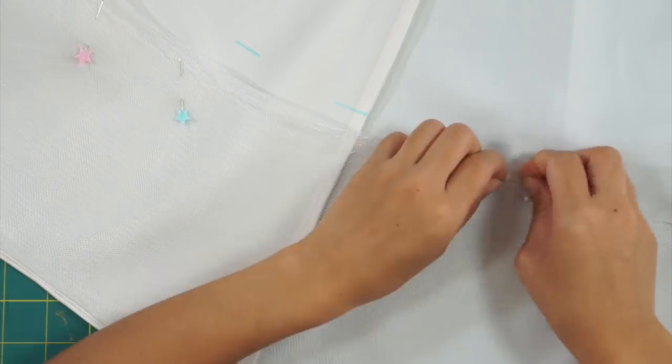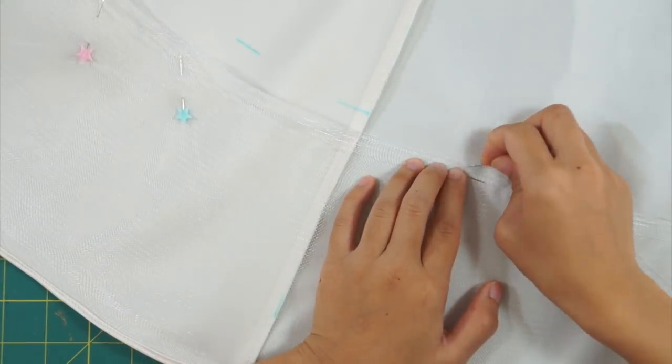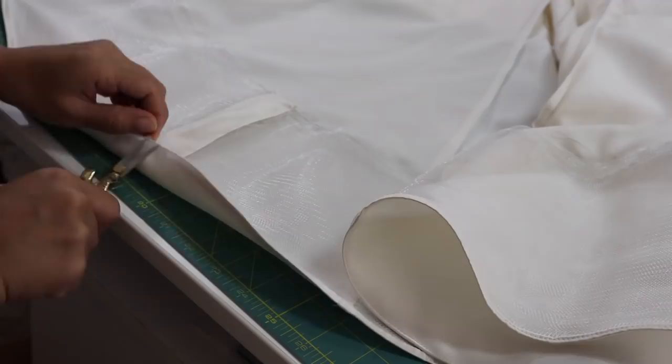Once I finish hand sewing the horsehair braid down with an invisible stitch, I'm done with the dress.